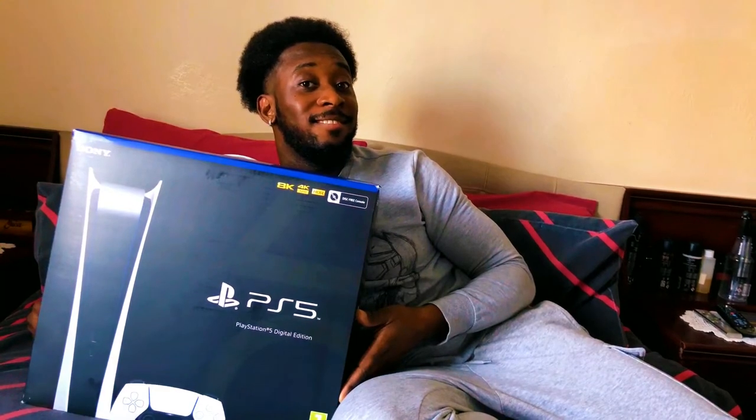I can't lie, I'm so excited to show you guys. You guys ready? We've been waiting so long. You want me to open it? You sure you want me to open it? I could leave it in the box.